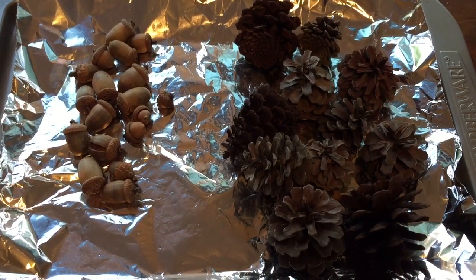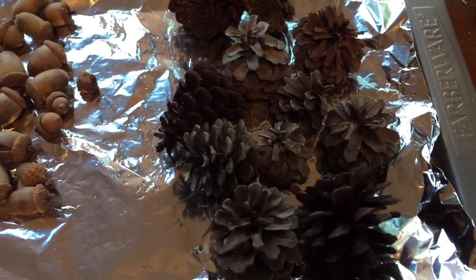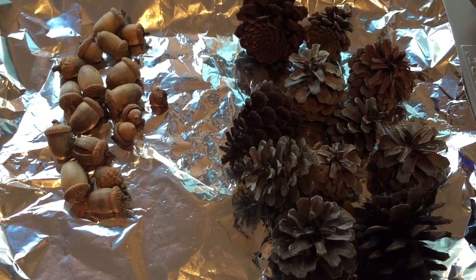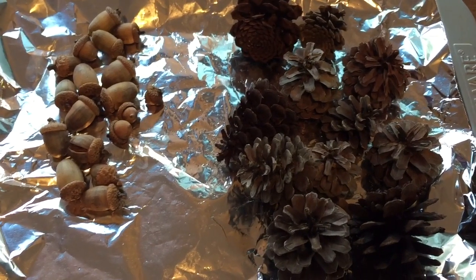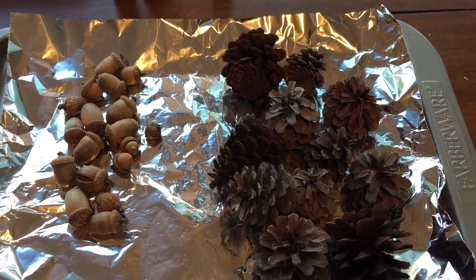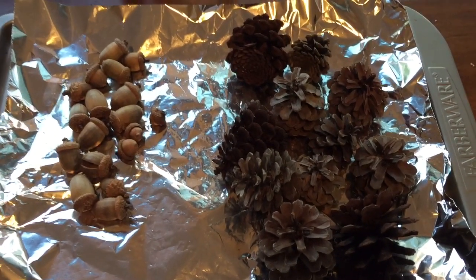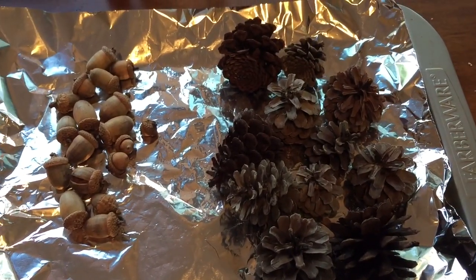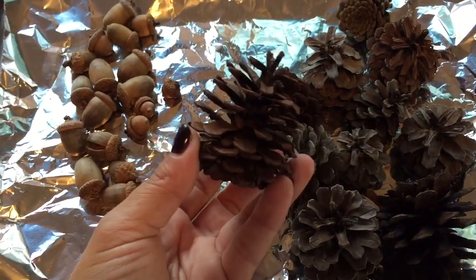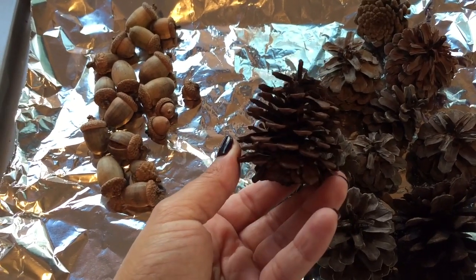When you collect them, open them up a little bit more — especially the pine cones — to get rid of the dirt, bacteria, and bugs. Place them on a sheet of tin foil and put them in the oven for about 45 minutes to an hour at 200 degrees. It'll get rid of all that bacteria and bugs and actually opens up the pine cones to make them look really pretty.